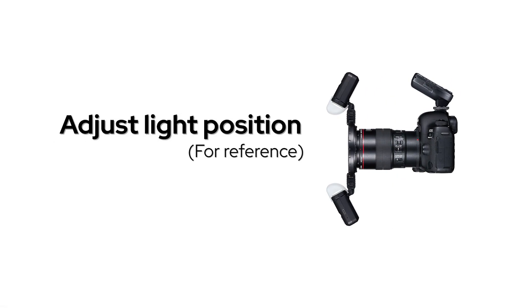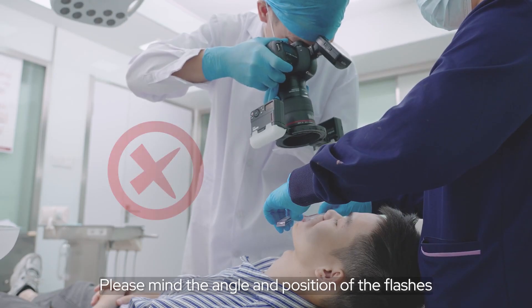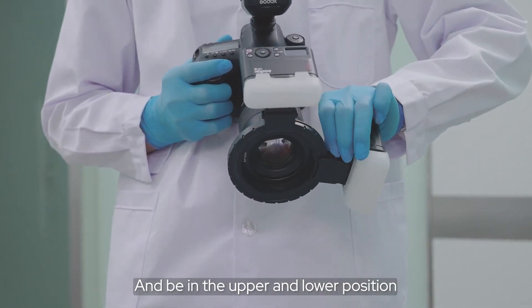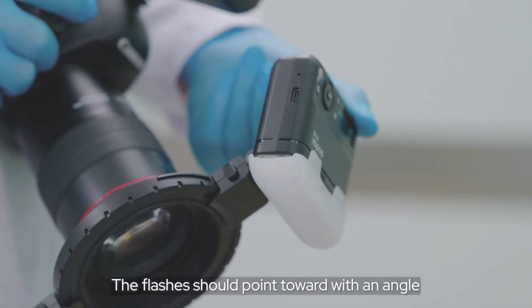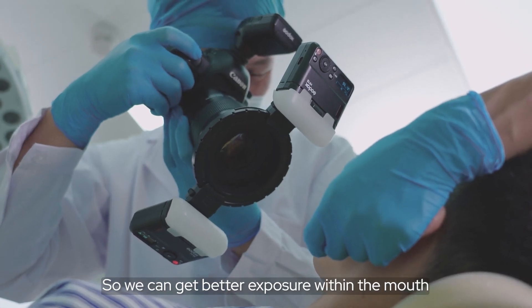Adjust the light position. Please mind the angle and position of the flash, keeping it in the upper and lower position. The flash should point inward at an angle so we can get better exposure within the mouth.